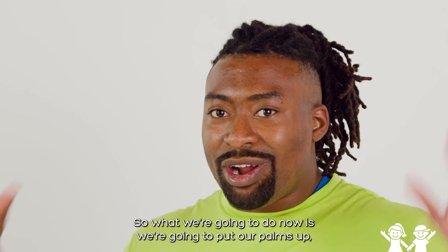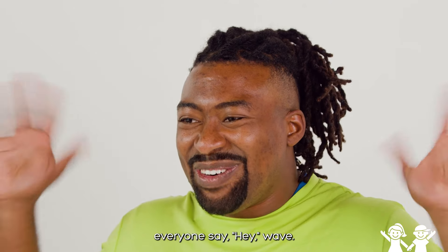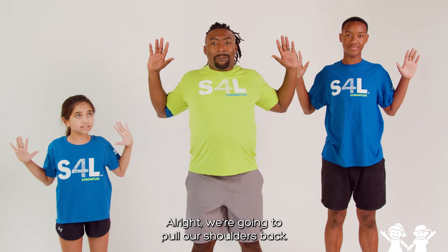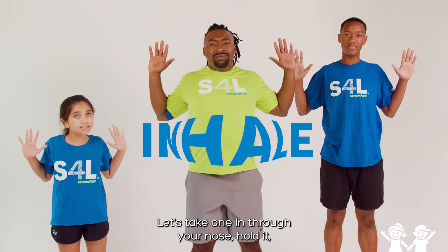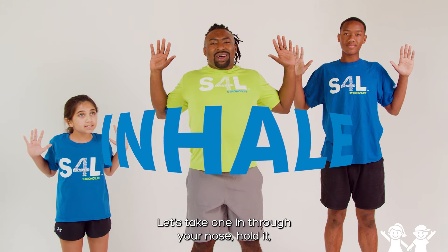So what we're going to do now is put our palms up — everyone say hey, wave. We're going to pull our shoulders back. Try to stretch your back. Open up your chest. Take some deep breaths here. Let's take one in through your nose. Hold it. Now out through your mouth.